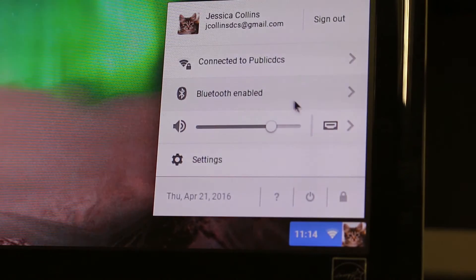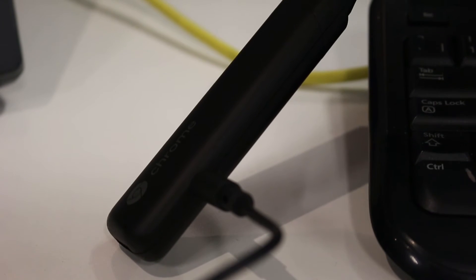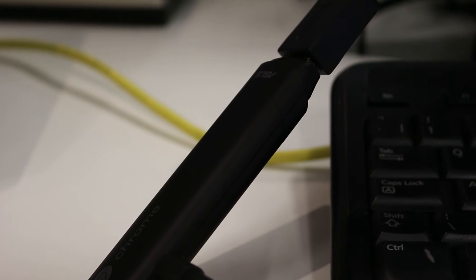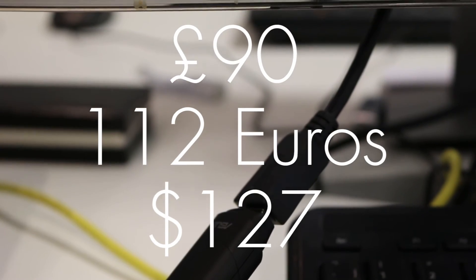Setting it up was relatively simple; however, the Bluetooth was disabled by default, so bear that in mind when connecting your devices. It definitely doesn't have the ports or the power of a Chromebook or Chromebox with only one USB port, but for ultimate portability and at a price of around £90, you can't complain at all.